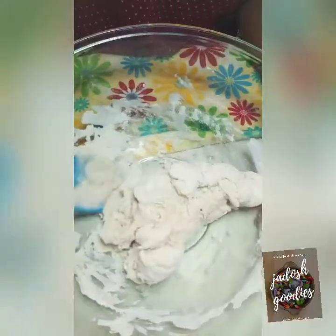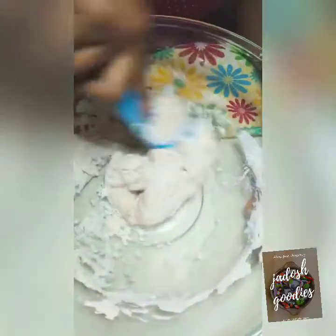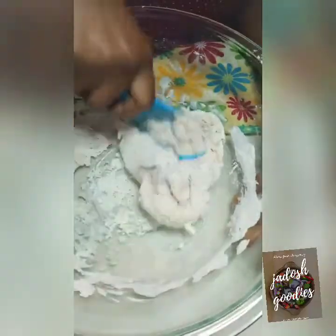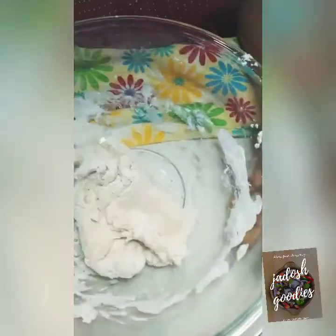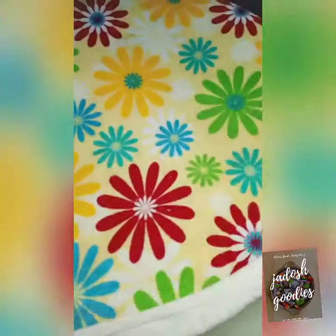After mixing for about five to seven minutes, you are going to set it aside. You can cover it with a film or a damp clean cloth, which is what I used. Cover for 15 minutes and then set aside.